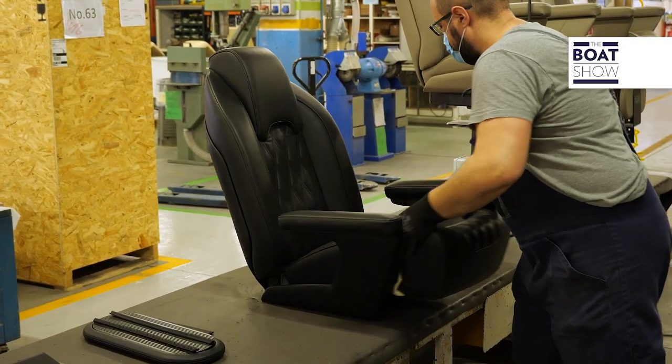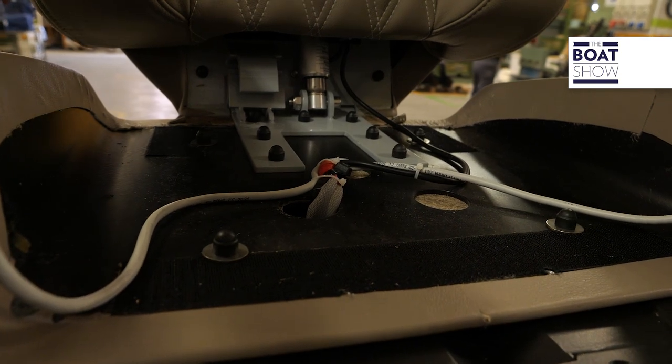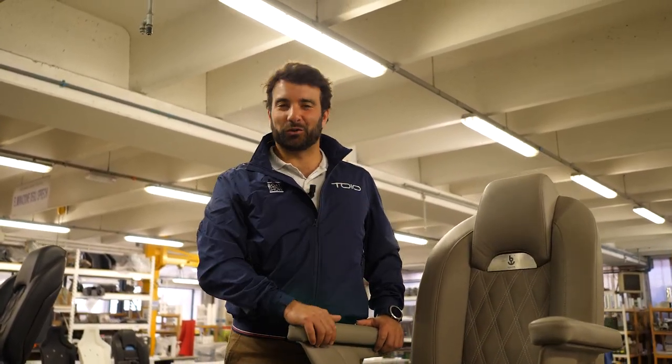Before covering all the circuits with the only removable piece of upholstery, motion controls are fitted. And now it is ready for its captain. This is how to do it.